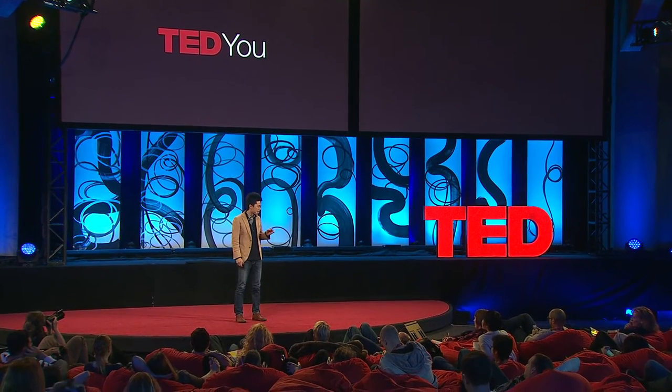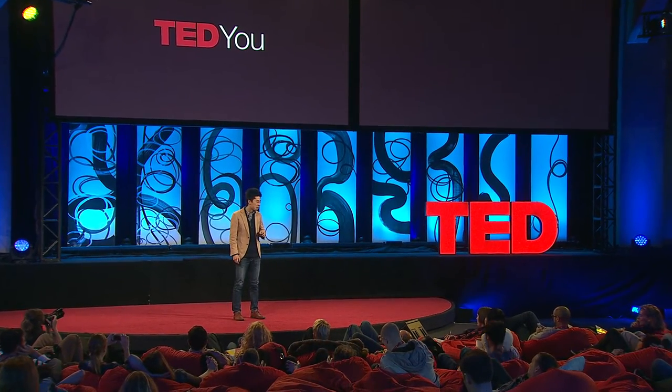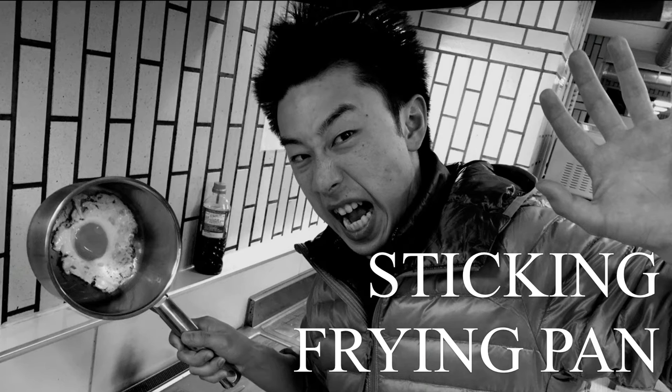I'm here to talk about a really serious problem that I have every morning when I get in the kitchen. I grab an egg, and when the egg that I'm trying to fry sticks on my frying pan — this is crazy. And I think a lot of you agree that this is a serious issue that has to be addressed.